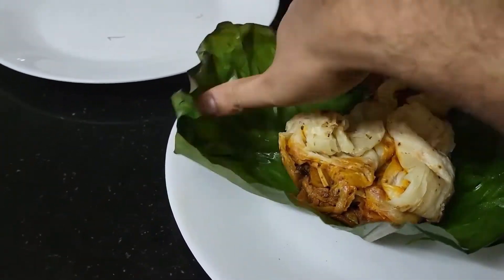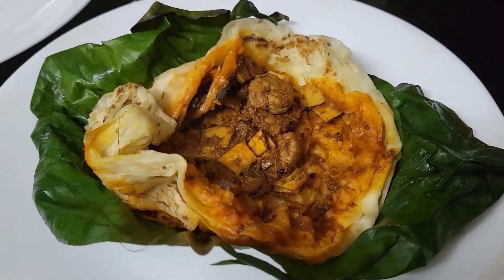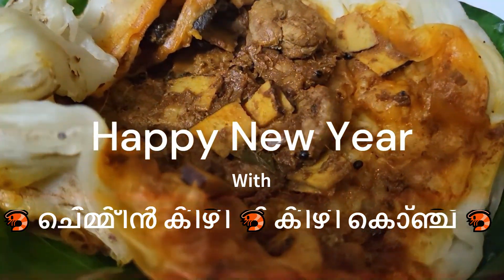I hope you enjoy the spicy, tangy taste. I hope you enjoy it. Welcome to New 24. Happy New Year! Let's go to the end of the video.